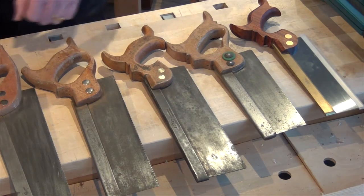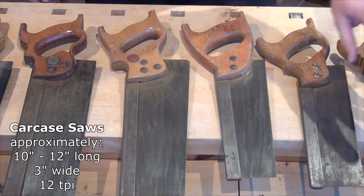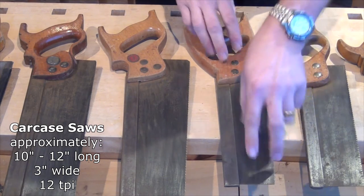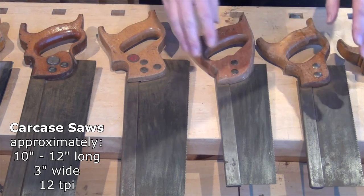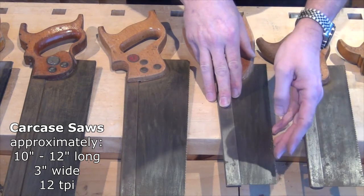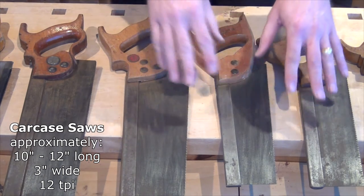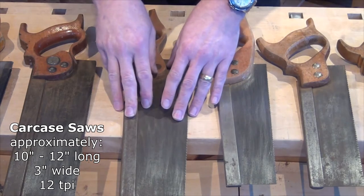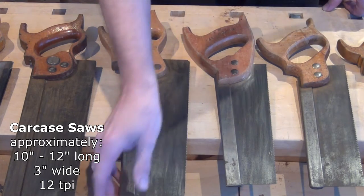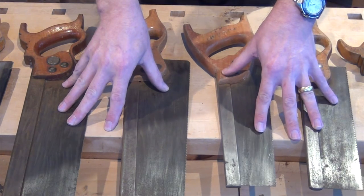Moving up now to what are the carcass saws — this one is pretty much a dovetail saw in terms of its 10-inch plate and small depth of cut, but it has a closed handle, so I'm going to class them both as carcass saws. The teeth per inch — again 12 on both of these. Carcass saws generally come a little bit bigger as well; these ones are 12-inch plates with a slightly bigger depth of cut, about three and a quarter inches, for doing things like housings in carcass work.